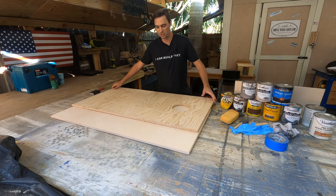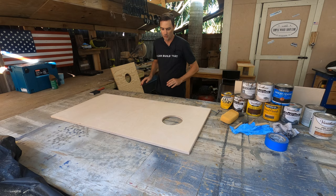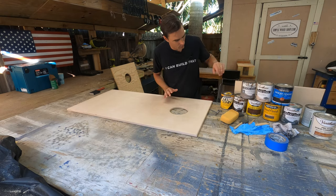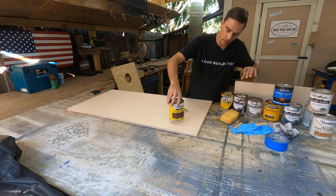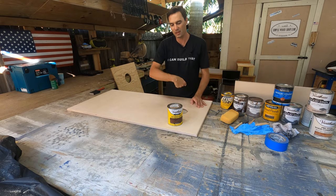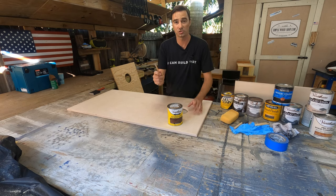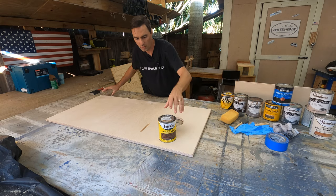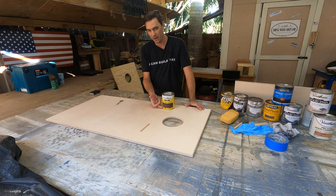We're going to stain the birch top today. For this particular one, we're going with Provincial as the color. Now a lot of people grab the can, give it a good shake, pop the can open, and start going — not a good move. Stain is meant to be stirred, not shaken. When you open it, if the can's been sitting, all the dye will be down in the bottom.